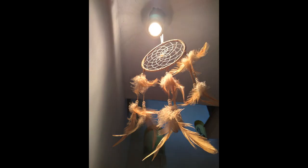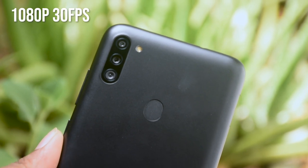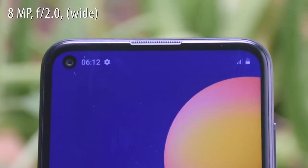The low-light performance is not bad for a camera at this price. The phone can shoot 1080p video at 30fps, and it features a Super Steady EIS camera for stabilization.